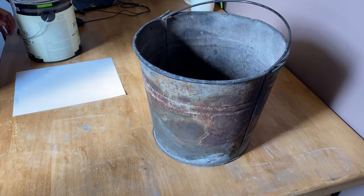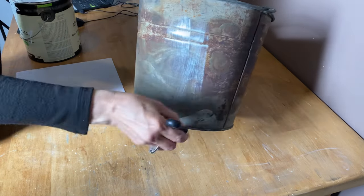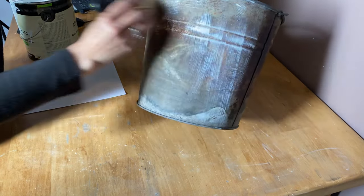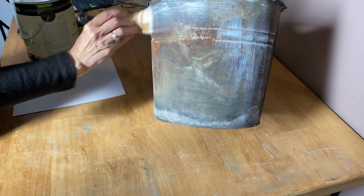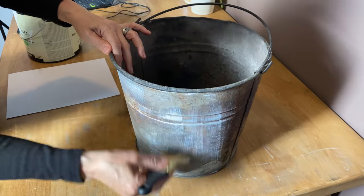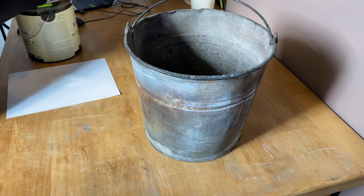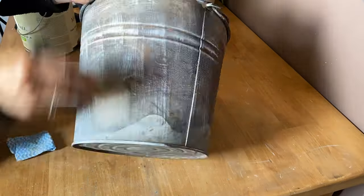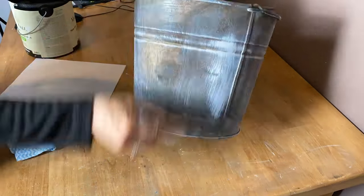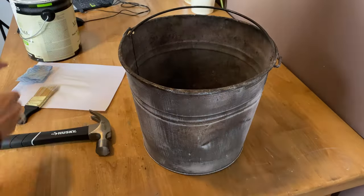Next is this rusty old bucket. I'm going to dry brush just latex paint over it to brighten it up a little bit, because I want to put graphics on it and if I put them on the raw pail you wouldn't be able to see them very well. So I'm just putting a real dry brush coat of white latex paint all over the whole pail.